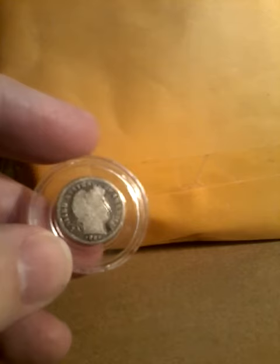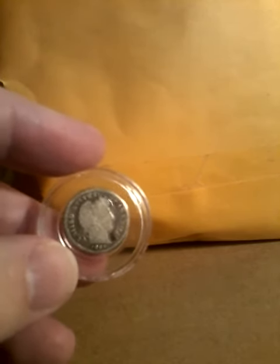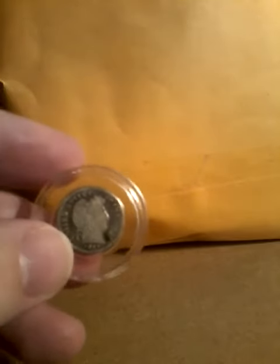It has a reeded edge. It was struck in Philadelphia, Denver, New Orleans, and San Francisco.